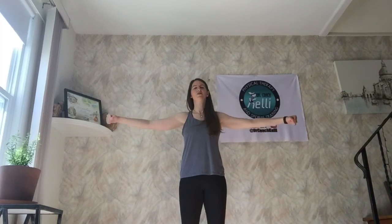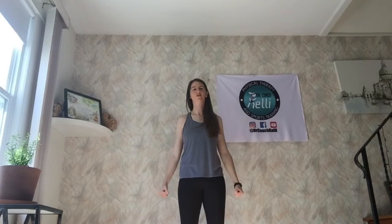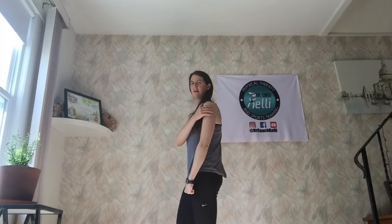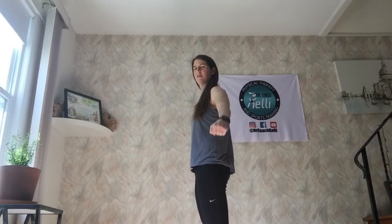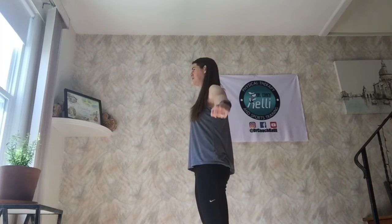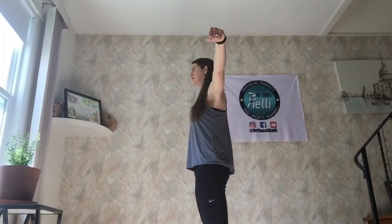Stand up nice and tall, squeeze your cheeks together, and just go up to the side just under 90 degrees. You'll feel it starting to work — you know you're doing its job. You feel it working on the outside of your shoulder, right through here. Again, up nice and tall, go straight ahead and just out to the side.